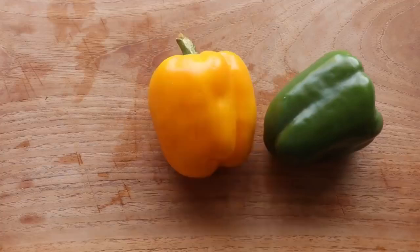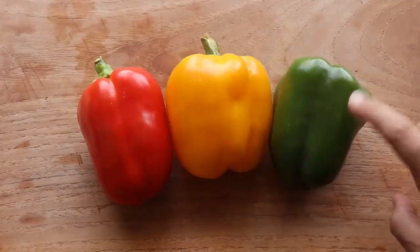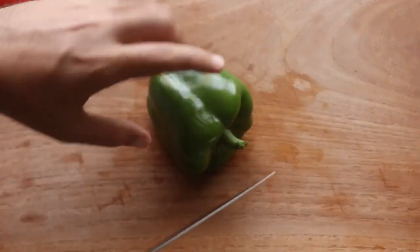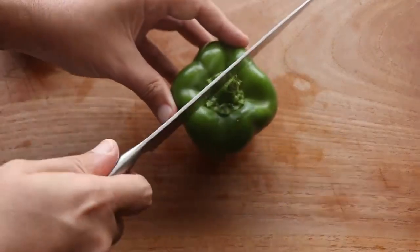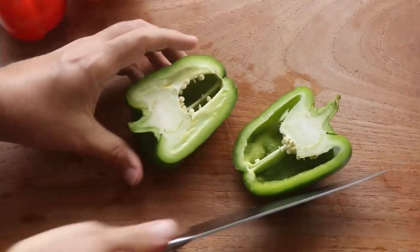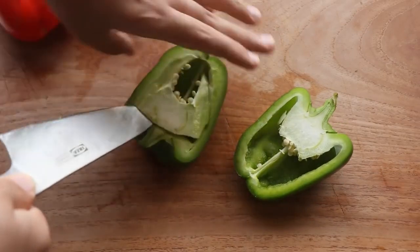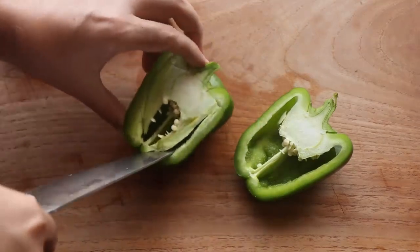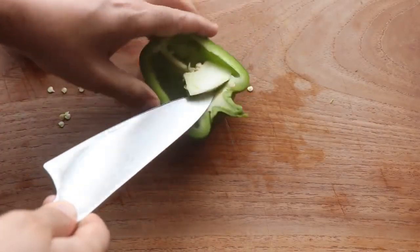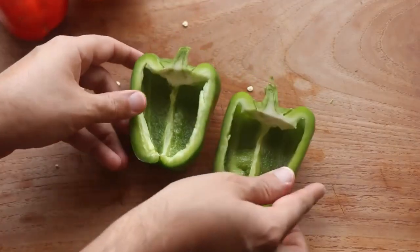I'm using one green, one yellow, and one red bell pepper — but any color works. Green ones have the least carbs. Rather than standing the pepper upright and chopping off the top, I prefer cutting it right down the middle to make a boat shape — you get more surface area to cover with cheese, and who doesn't want more cheese? Remove the seeds and anything inside; I'm leaving the stalk on because it holds things together.